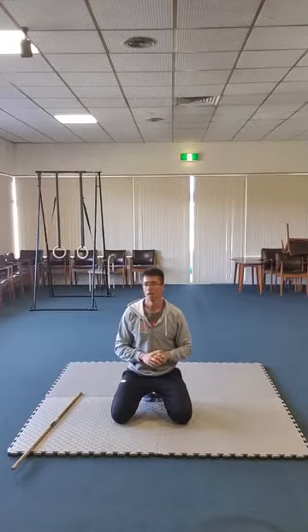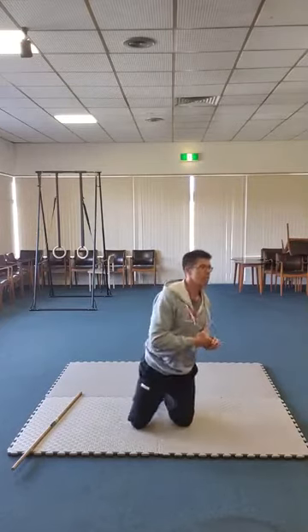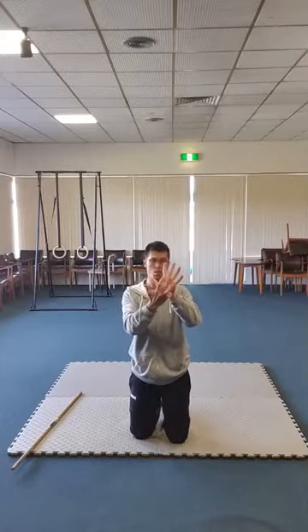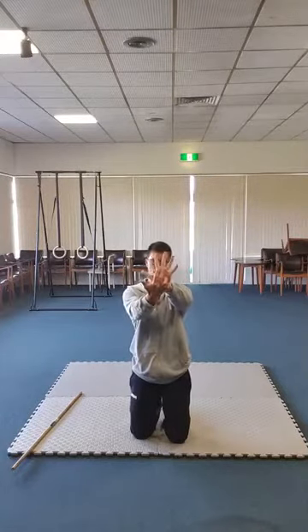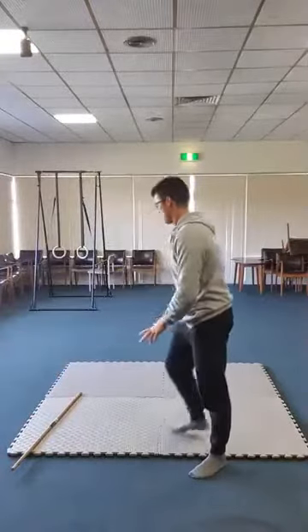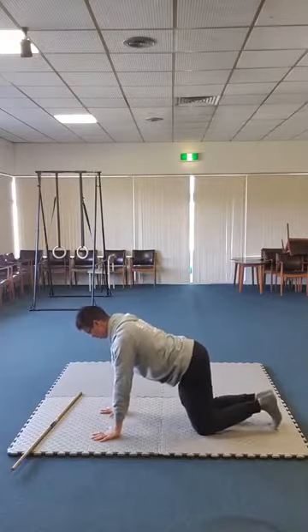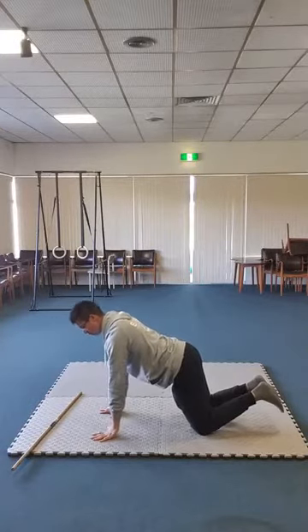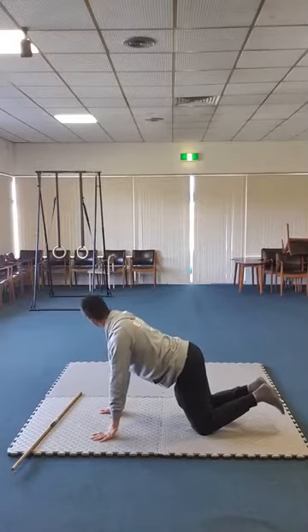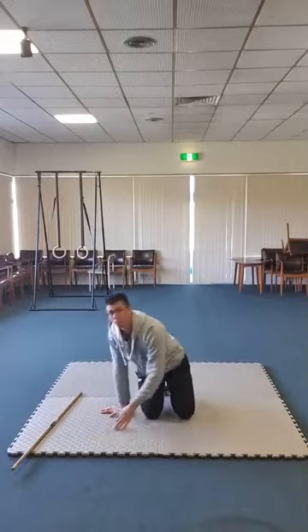The wrist stuff I do for handstands could help you out as well. These are called wrist flexion push-ups and also finger push-ups. For wrist flexion push-ups, we place pressure on the two knuckles — just there — keep a thumbs-up position, press into the mat, and try to lift ourselves up from there. I can't get heaps of reps out, but it has certainly helped with my wrist strength.